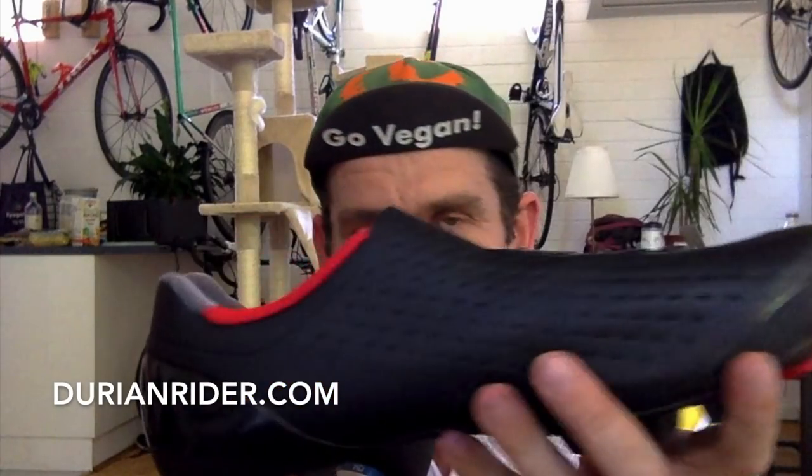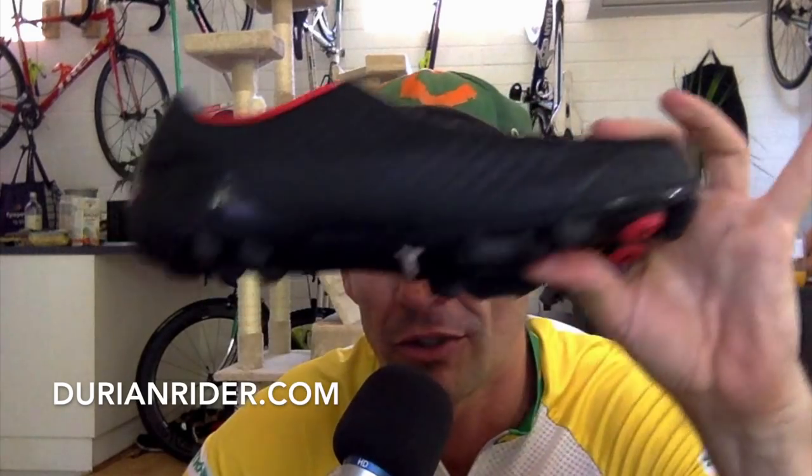I've been using clipless pedals for 23 years, made a lot of mistakes, and bought expensive road shoes and pedal systems. I've used Time, SpeedPlay, Look, Campagnolo, Shimano — all of them. My favourite these days is a simple Shimano XTR pedal with a top-end, high-performance, lightweight, super-stiff, double-direction BOA dial shoe. It snugs the foot perfectly for long epic rides with a strong performance race feel.